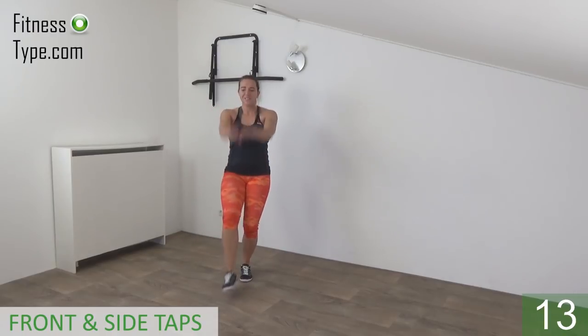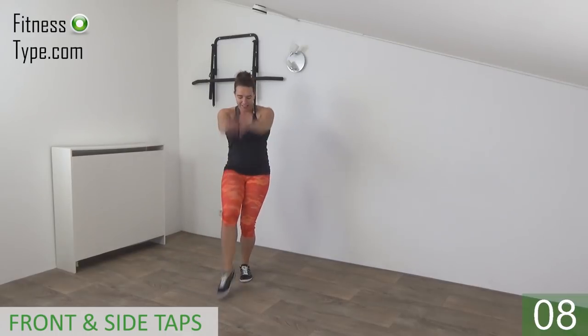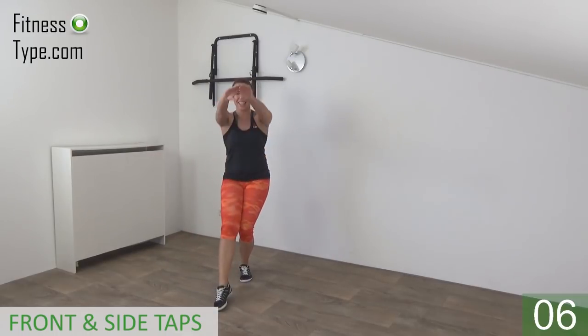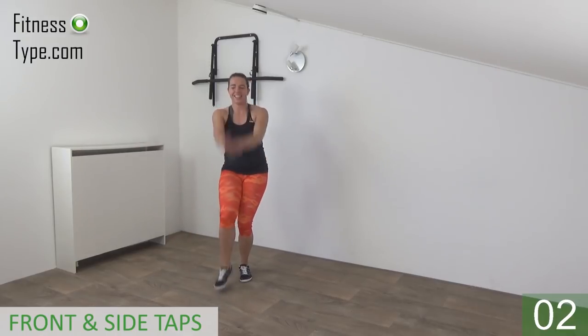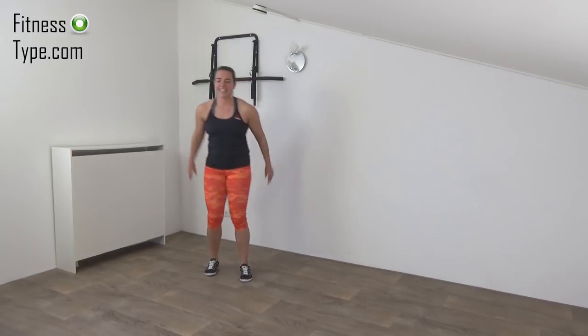Arms are going up and down — side and front. Keep your back straight. Standing leg is bent a little. Just a few more. And the last one — and that's it. Come up.